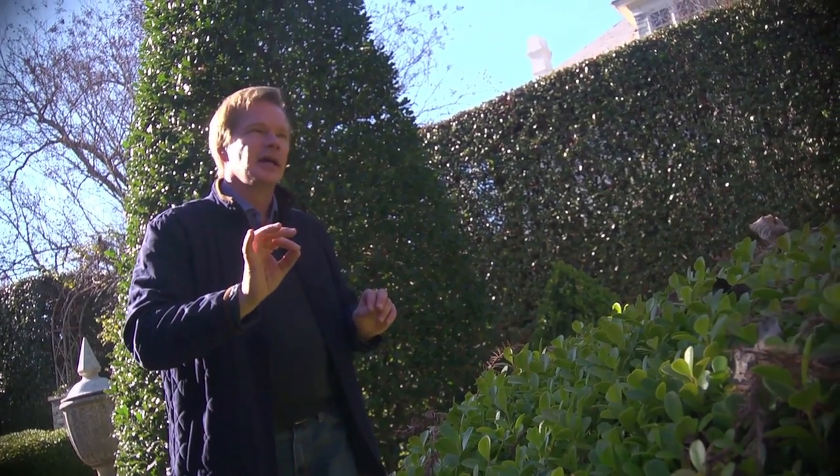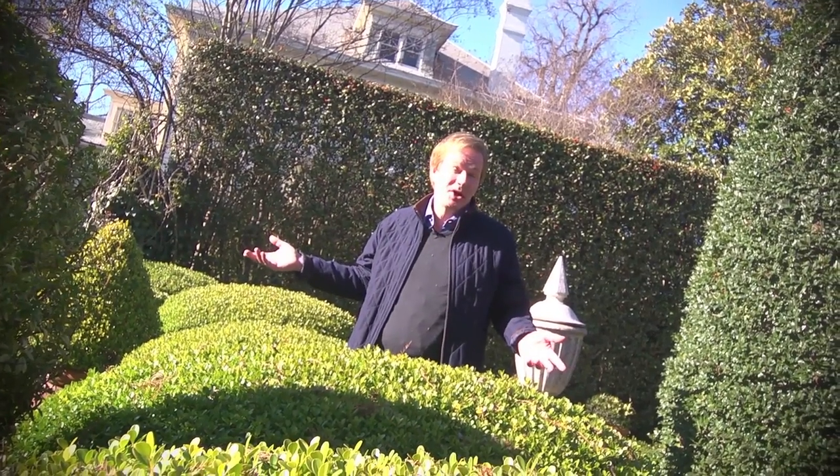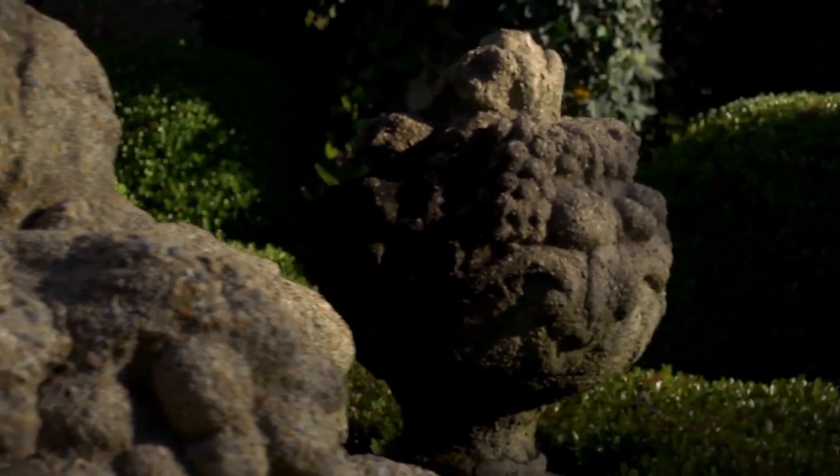We come back to that whole idea of simplicity and symmetry. It's a lot of fun to come back to a garden like this and see it mature. Even though I did it 17 years ago by basically sketching out the initial idea on a napkin, it's fun to see how it's come together and matured, and you get this great sense of harmony just walking through it.